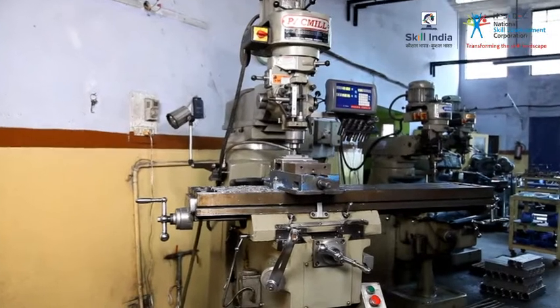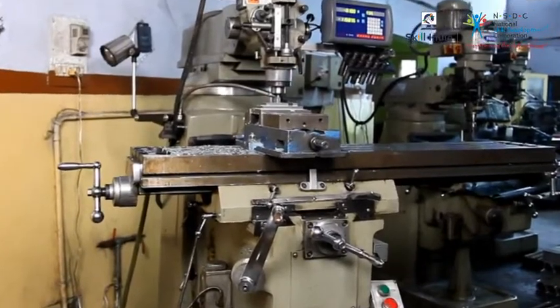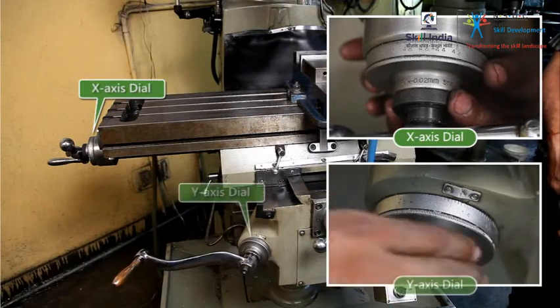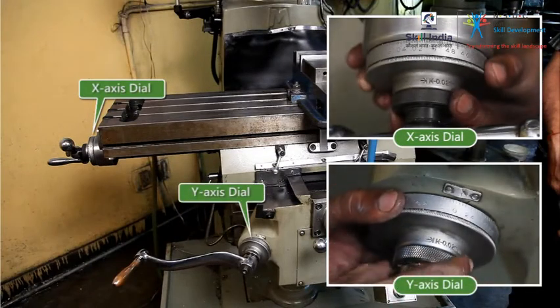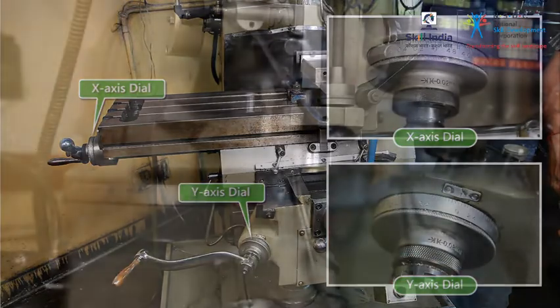Let's get started with the slot milling operation. In order to ensure cut accuracy, you must perform the zero setting on the X and Y axis dial. Typically, you would take a skin cut. But in this case, that technique would render the workpiece useless.